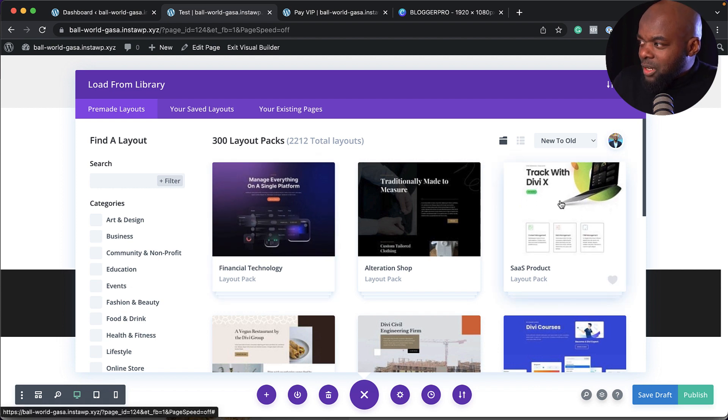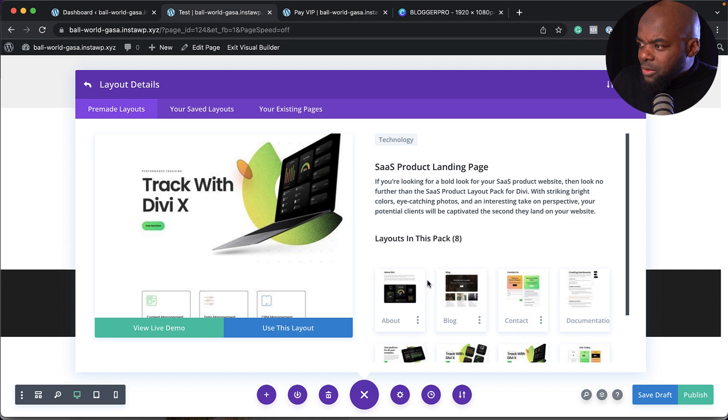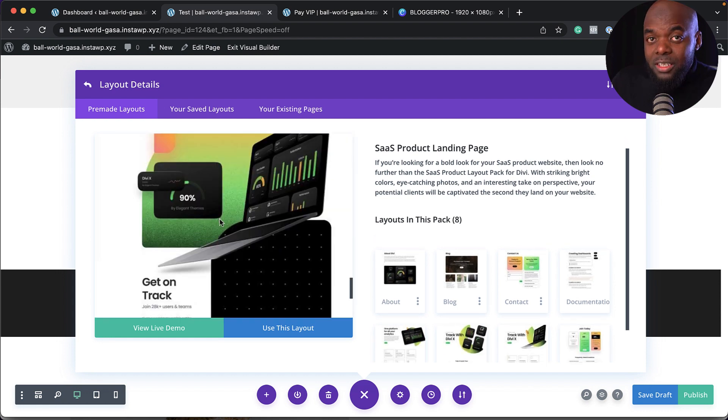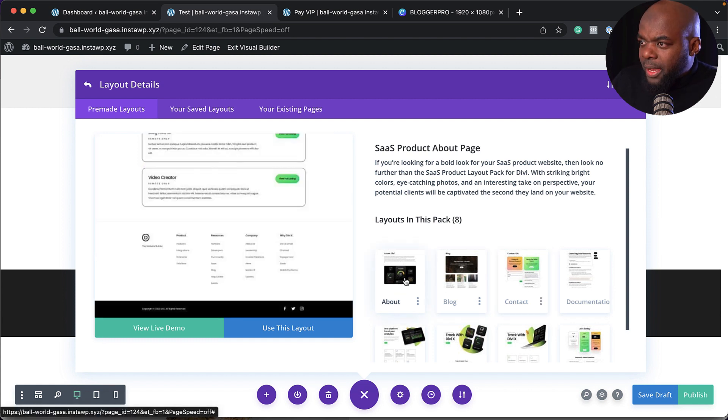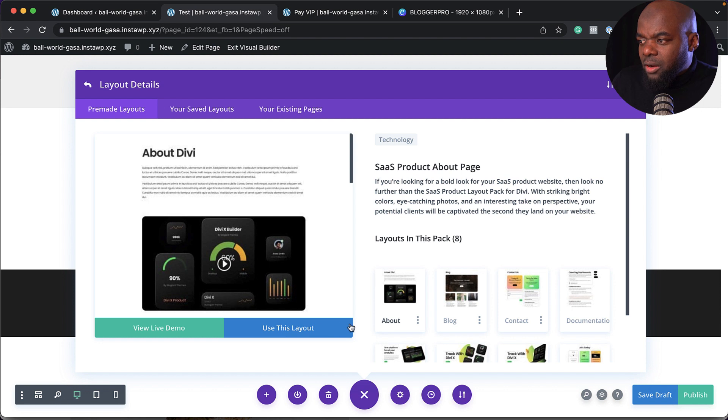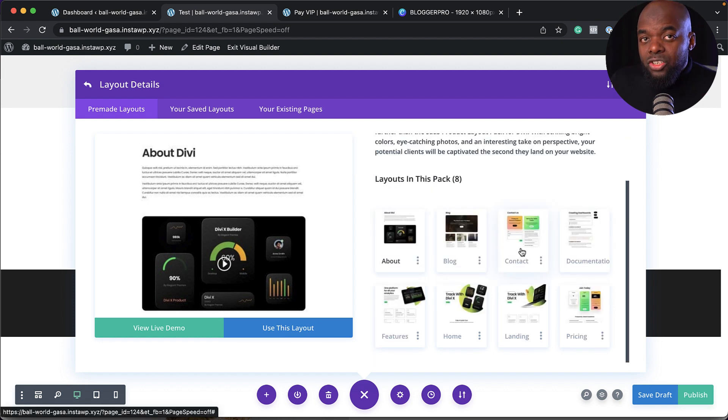Say you want a particular layout — click once to preview it, scroll through it — and by the way, it's mobile friendly. You can also check out individual pages like the about page. Once you've chosen, click 'use this layout' and it's added to your page. Not only do you get one design, but all the other pages too — pricing, landing, home, features, and so on. It's a complete website. You just need to create the pages first and then import the designs.